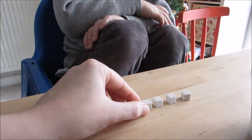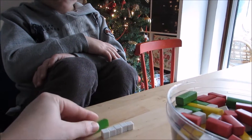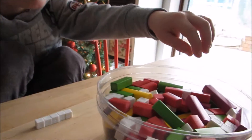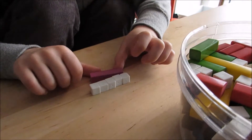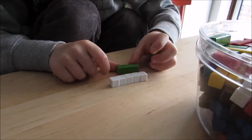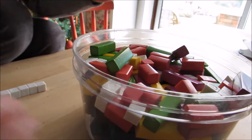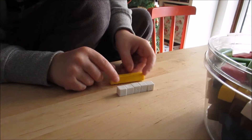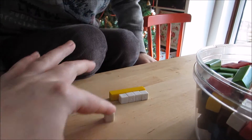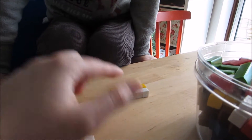That's number five, but can you find the five block? Is this a five? No, we need something a bit longer. There — that's a five, very good. Now if we take away one, how many have you got? Four. Can you find a four block for me?